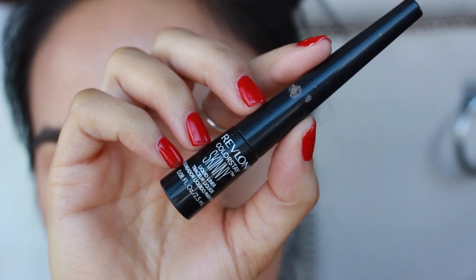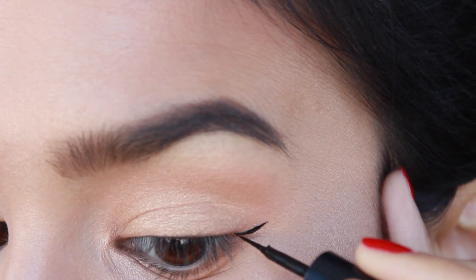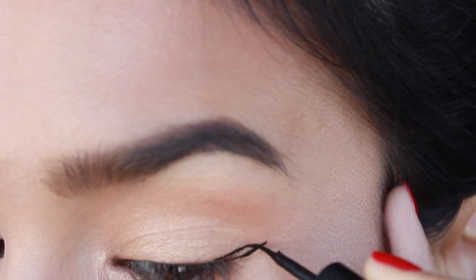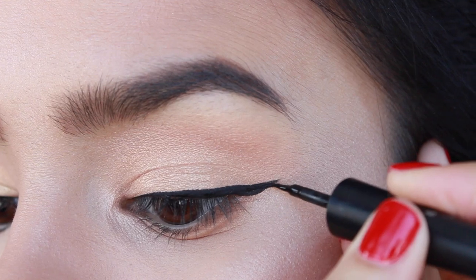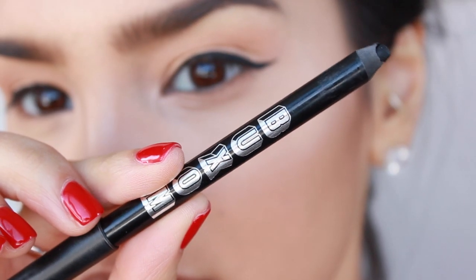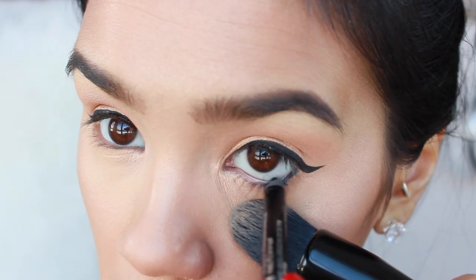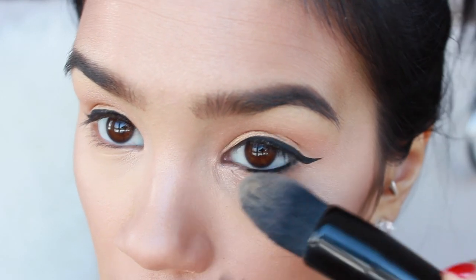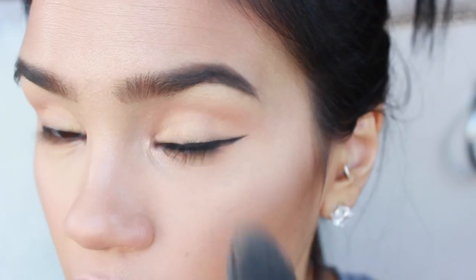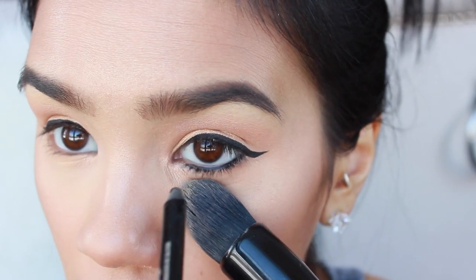Going in with Revlon Colorstay Skinny Liquid Liner — I did a wing. But if you guys would like a liquid liner tutorial for hooded eyes, I'd be happy to do that for you, so just be sure to leave a comment down below. Then I went in with this eyeliner by Buxom in the shade Call Me, and I lined my eyes from outer corner to inner corner on the lower lash line. This is a gel pencil so it lasts forever.